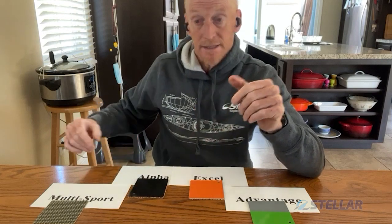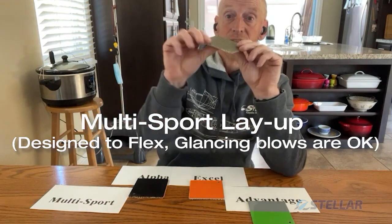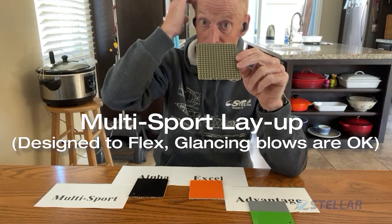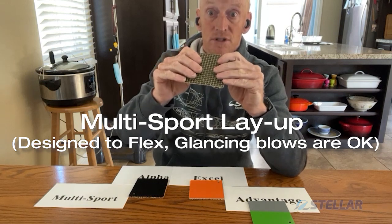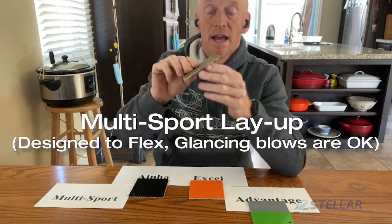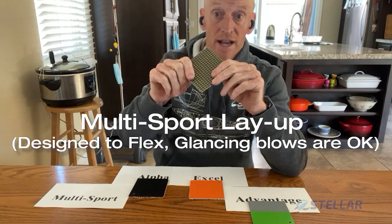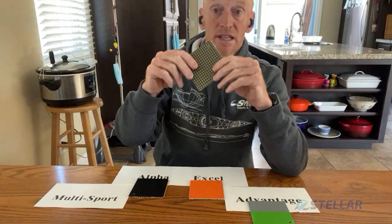If you are going to accidentally tap a rock or two, then we make the Multi-sport layup. This is deliberately designed to flex, so that flexing absorbs the energy from the impact, therefore keeping the boat in shape and keeping you afloat. Fantastic for river racing and things like that, where you may glance off a rock or two or land on the beach a little hard. This has no core — hence why it can flex. And one of the other main features is the gel coat, either clear or white, is flexible as well, so it doesn't star crack or crack when the fabric flexes. Fantastic for those that are a little tougher on their boats or going to slightly more extreme environments for composite boats.